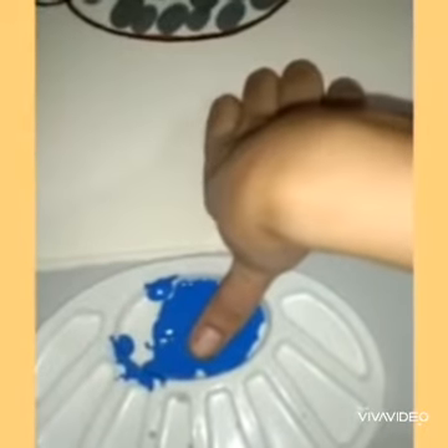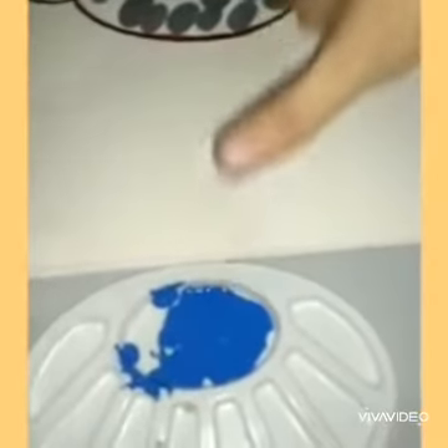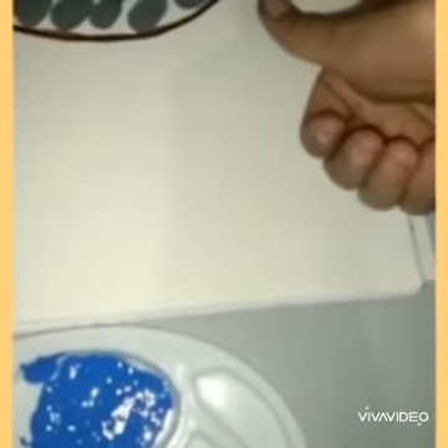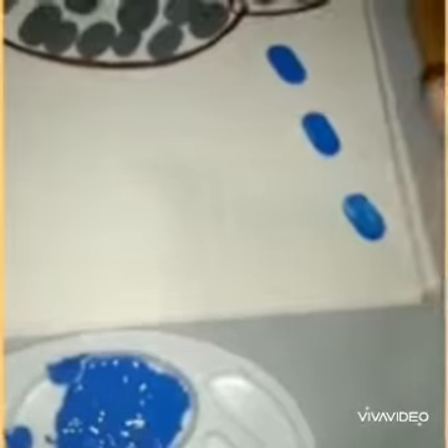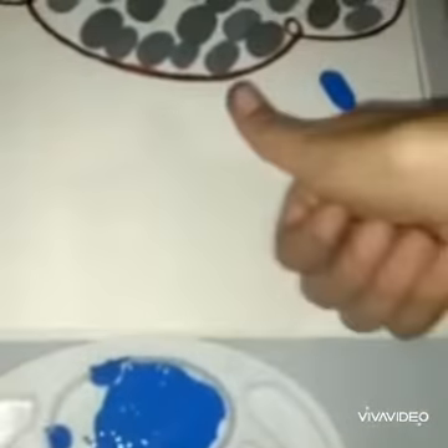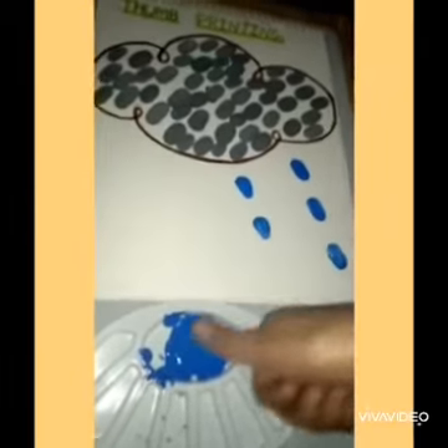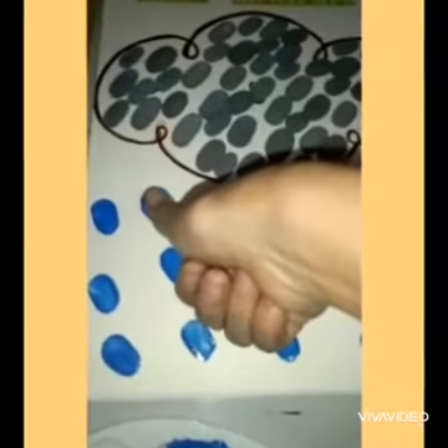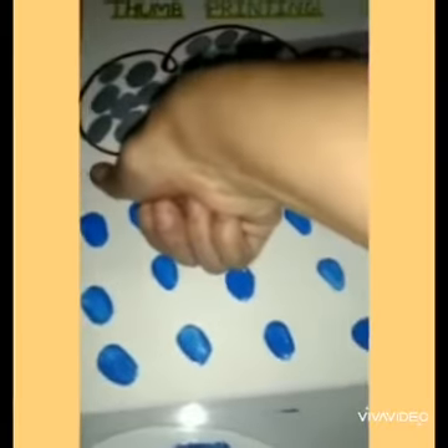Take blue color, dip your finger and stamp the fingers with blue color under the picture of clouds. See, isn't it looking like raindrops? Wow, look at the activity — isn't it looking like it's raining? Very good! Now our activity of thumb printing is ready. Try again. Good, we love you!